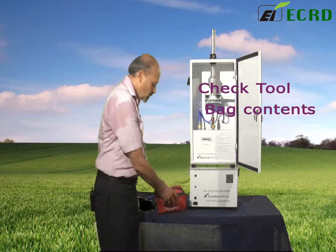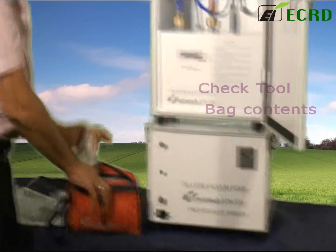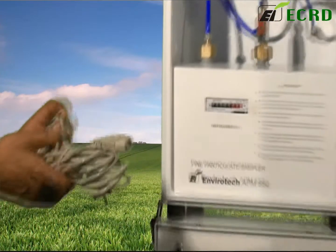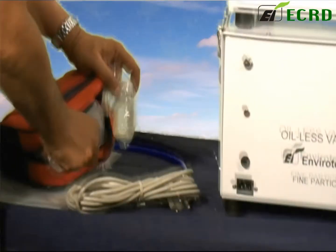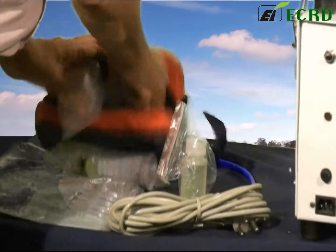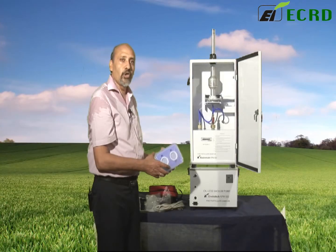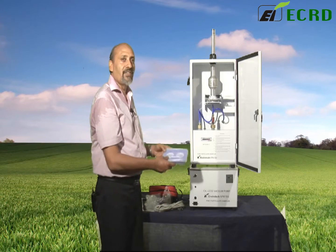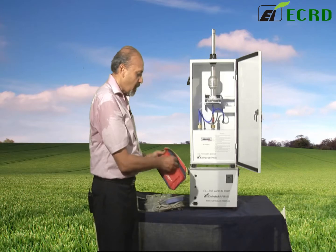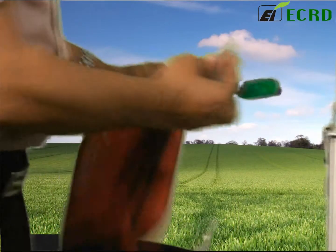As you open this one, you will find filter cassettes, the mains cord — the cord that you need to connect the instrument — small carriers for the filters, and a carrying case for filter cassettes. We will show you how each of these parts will come in useful to you. A small set of tools is in this pouch here, which you will need while you are using the instrument.